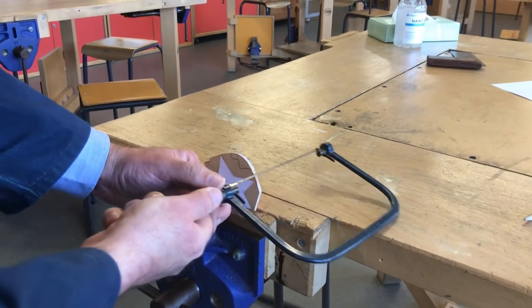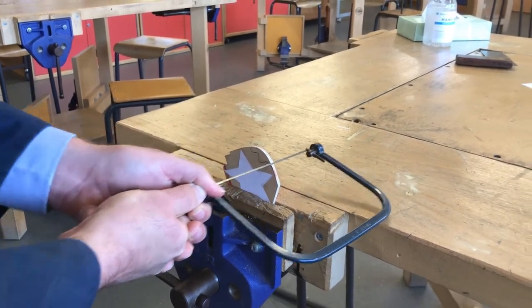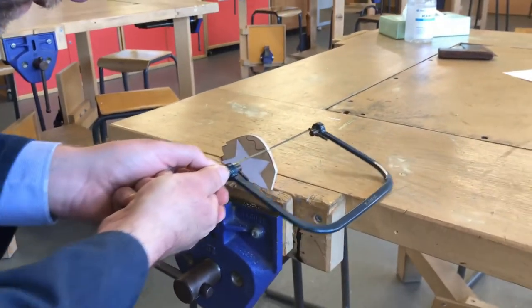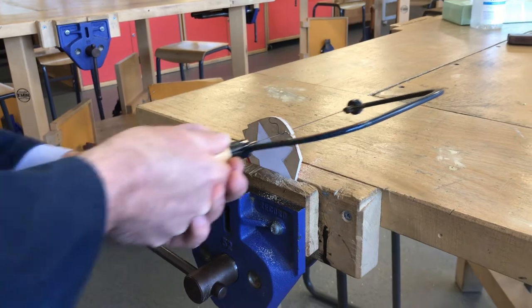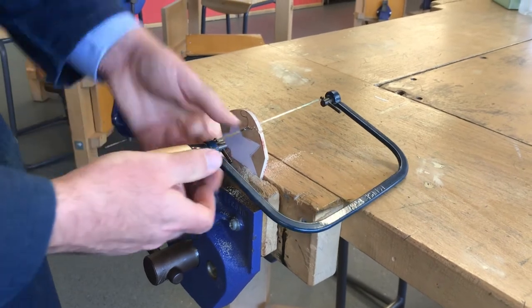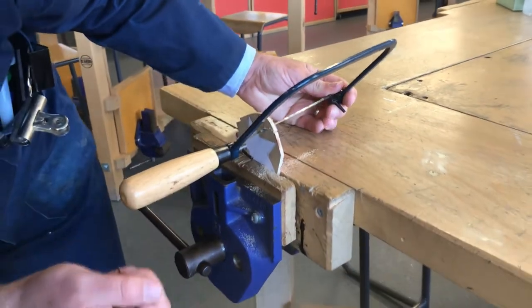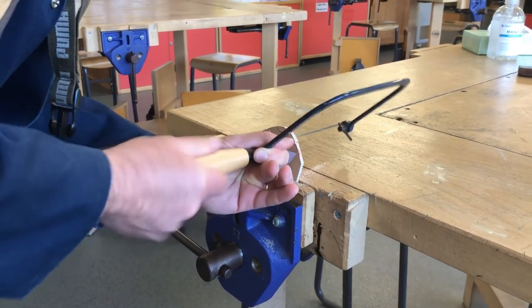I put the coping saw teeth on the MDF, pull back once, twice, three times holding it with two hands, and slightly angle the coping saw to follow the curve. Now the bench is getting in the way so I slightly loosen the handle and adjust the sighting pins so the frame is well out of the way. I just need to make sure they line up — I'm happy with that — and tighten it back up.